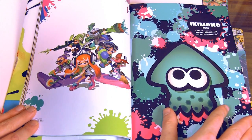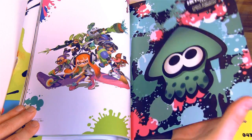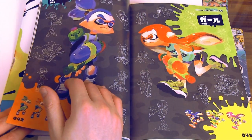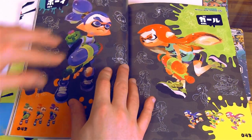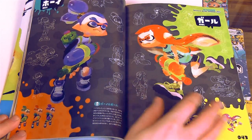Let me get this nice and even in the frame for you. Splatoon is just such a very beautiful game because of how colorful it is. The spine of this book is still very new.